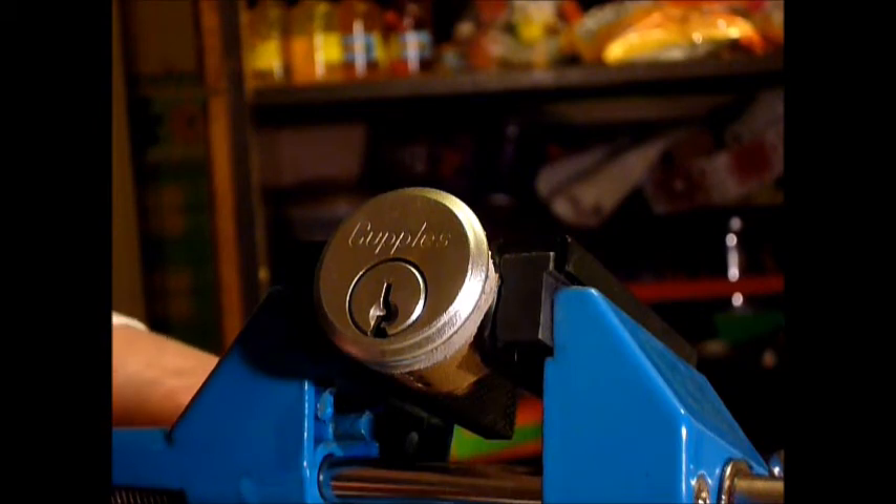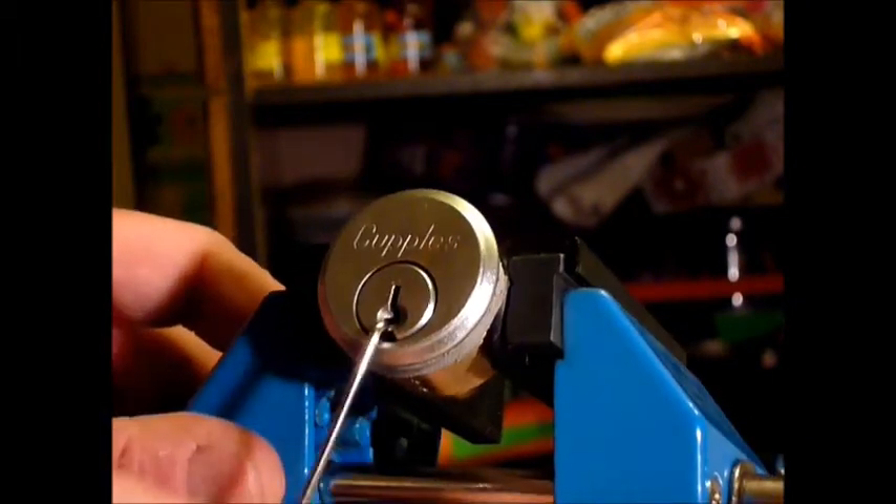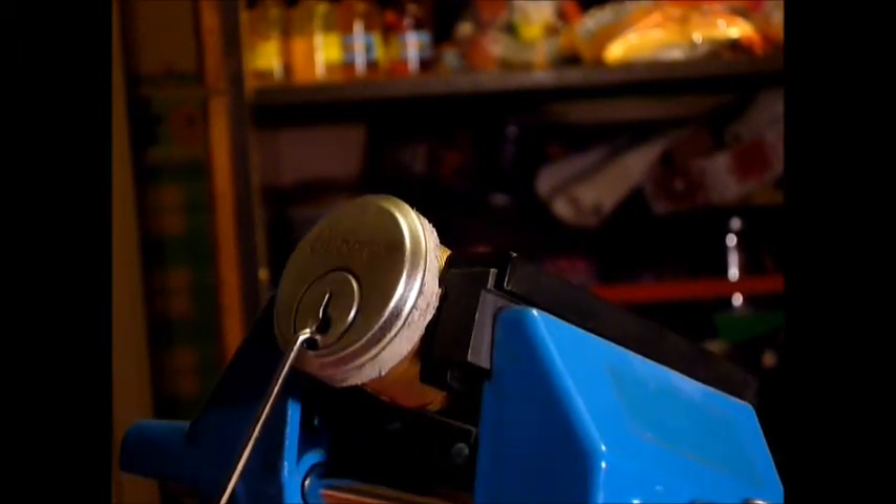I'll use a Peterson short hook on this, starting at the back of the lock and working to the front. What I've found is if I add light to medium tension, I start at pin 5 at the back, hit pin 4 — the plug drops a little bit — move to the remaining pins, hit pin 1 — it drops a tad more — then get back to pin 5, pop it, and it opens.